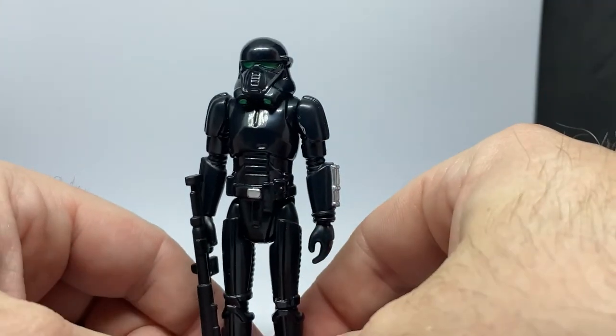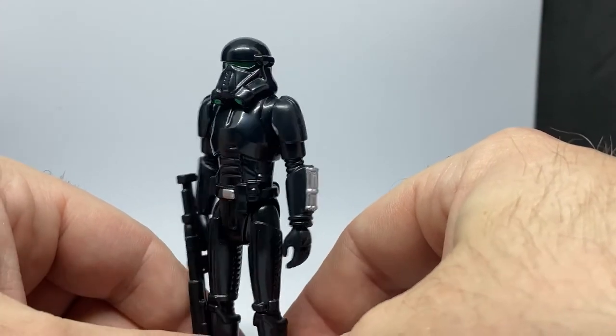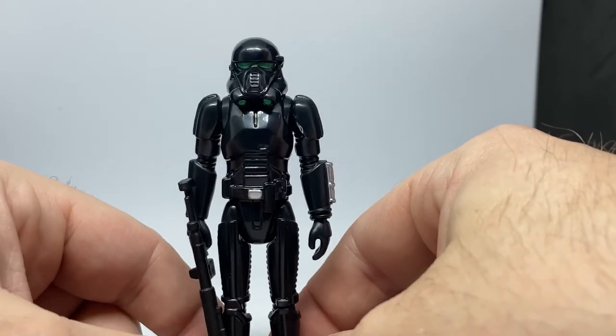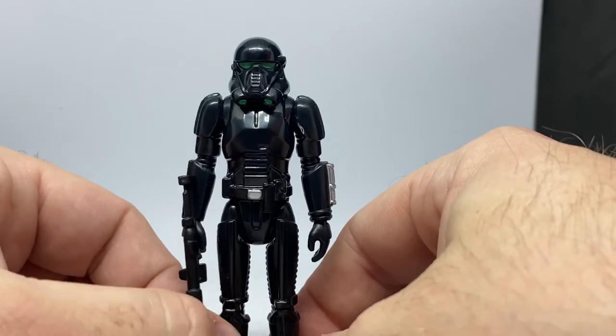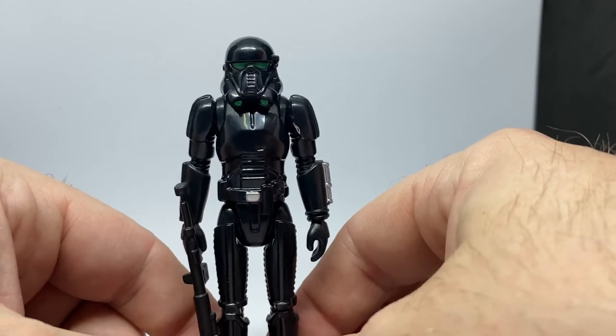Maybe some follow-up figures — I threw out there maybe Cobb Vanth, that'd be cool. I'd love to hear what your thoughts are: top three Mandalorian Wave Three retro figures. Sound off down below.